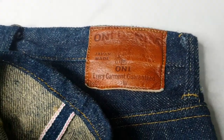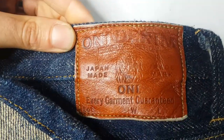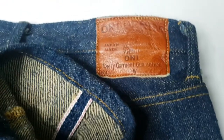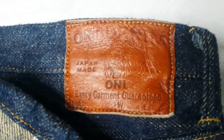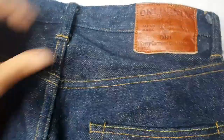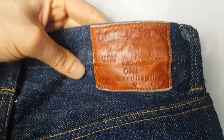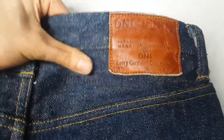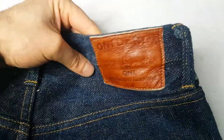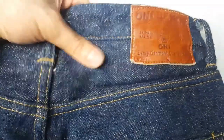Hi guys, thanks for tuning in. Just thought I'd do a quick short video on some Omni Salvage special salvage denim. These are 20 ounce jeans, obviously made in Japan. But how weird — they don't feel like 20 ounce jeans. I had a chat with a customer and apparently they're doing this special denim which only these guys make, and it's super soft.